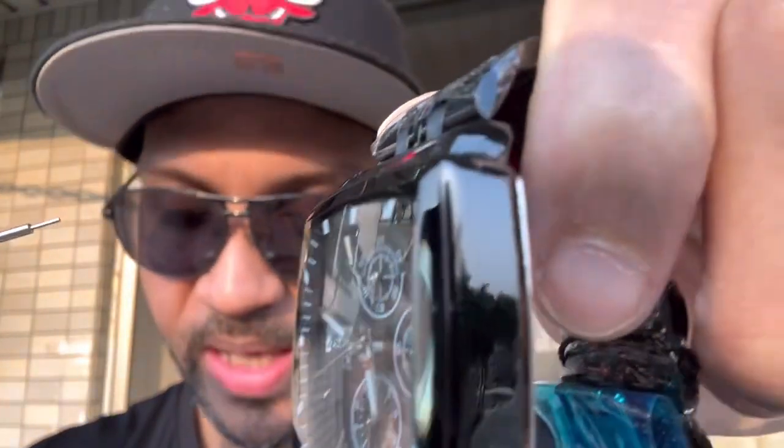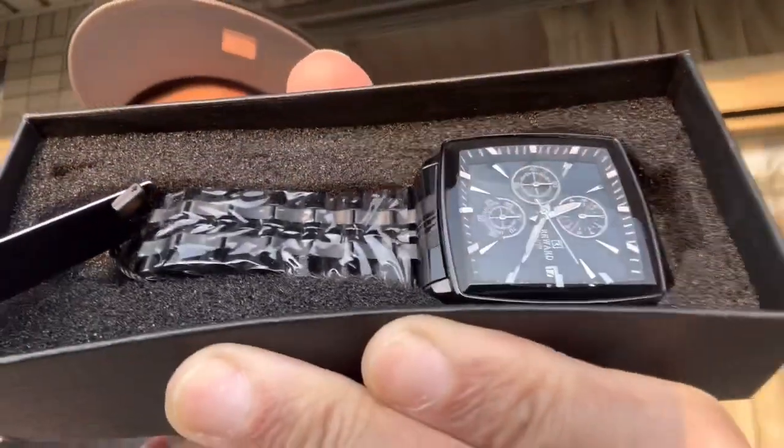In option A you get the same adjustment screwdriver to remove a pin from the watch so you can adjust it to the size of your wrist. One thing about option A though — you did not get that cleaning cloth. But it's all good, some tissue ain't never hurt nobody. So yeah y'all, that's it — your boy got these watches.